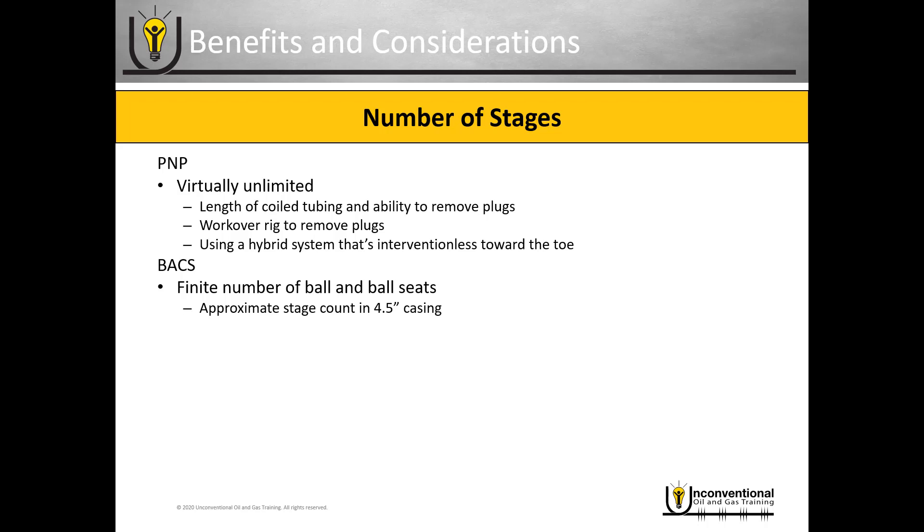However, the way stresses work on the ball, the larger the ball the weaker it is — so you're only talking about a handful of additional stages with the five and a half inch system. Assuming four and a half inch casing: if you need a 10,000 psi rating, most service companies offer around 40 stages. If you don't require that and can get away with less than 5,000 psi, some service companies offer around 65 stages.